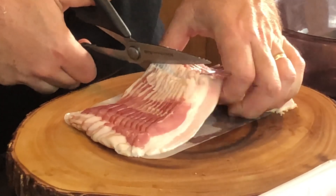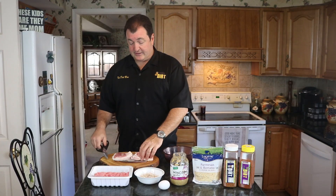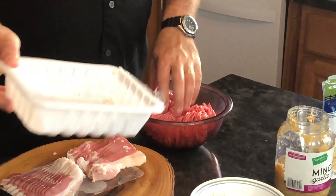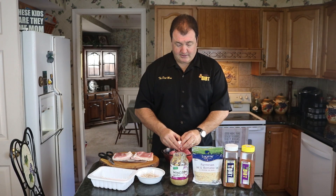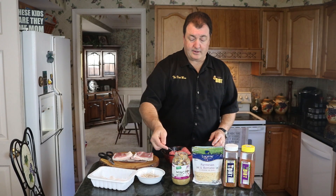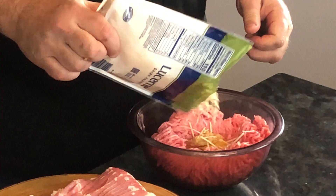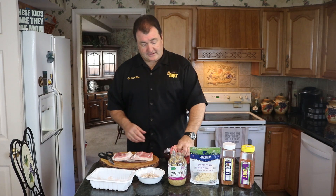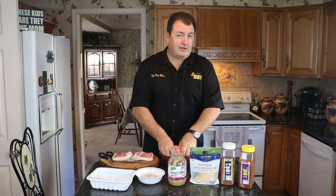First, I'm cutting the bacon in half using sharp scissors. Now we take the meat mixture, put it in the bowl, and make a little indentation. I'm going to crack the egg right inside, add about a teaspoon to a teaspoon and a half of garlic, and put in a quarter cup of cheese. I'll mix this up really well.